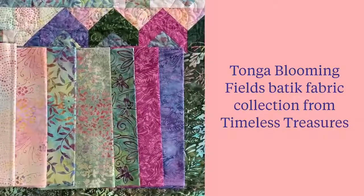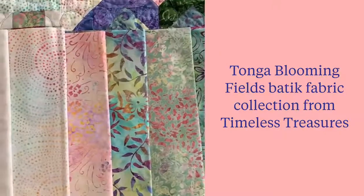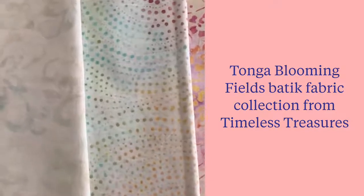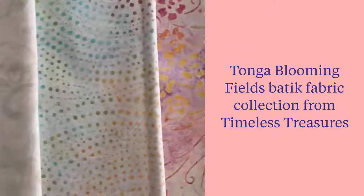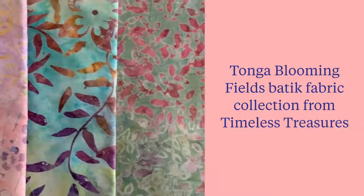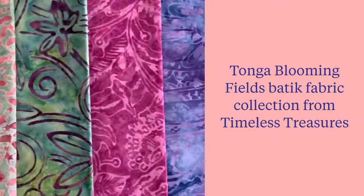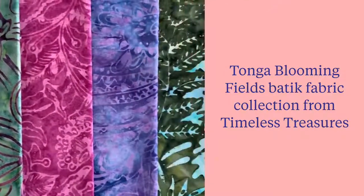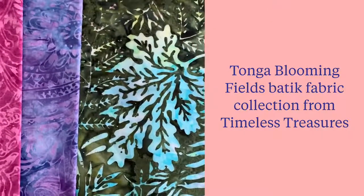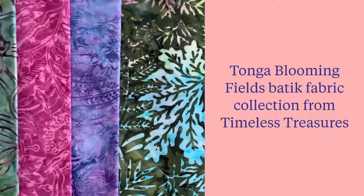Ten beautiful Tonga batiks were carefully selected to go with the 8-inch stamped flower fabric. They range in colors from light creams to pinks, touches of yellow and light green, that nest into a beautiful rich rose and pretty lavender. There's a perfect fussy cutting leaf print and a quiet green texture that complete this Tonga Blooming Fields collection.